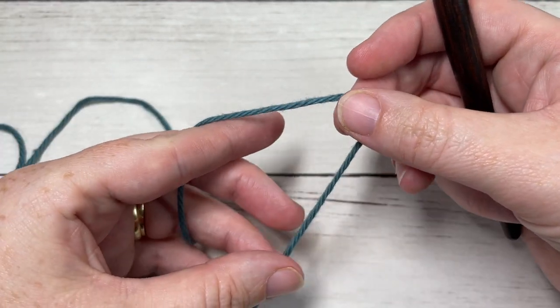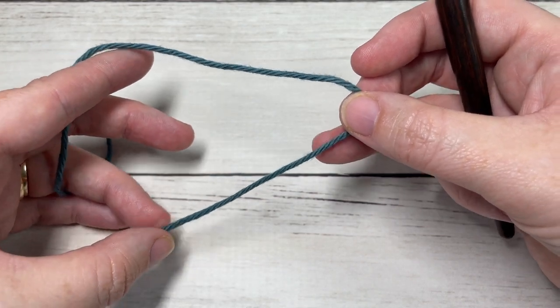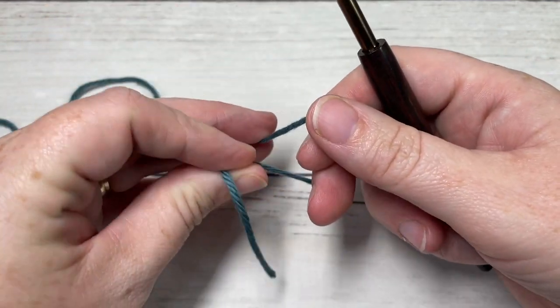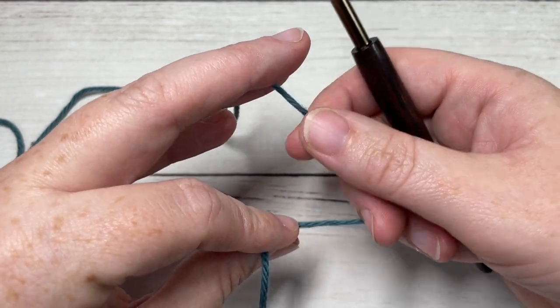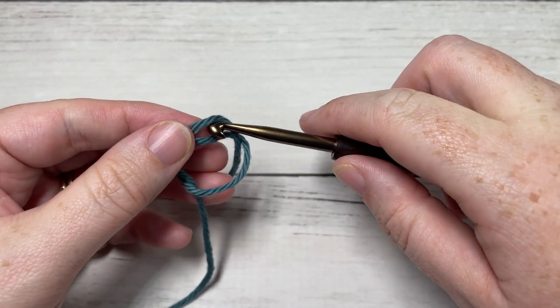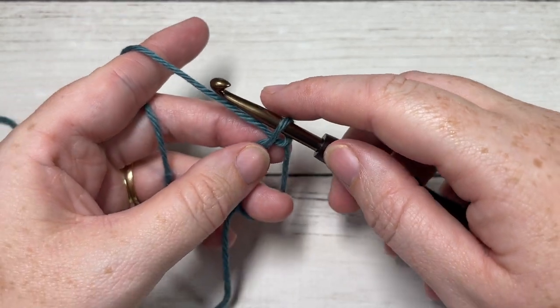We will be fastening off and weaving in our ends after each round for this pattern, so this is a great pattern if you have a lot of scrap cotton around. What we're going to do is start by making a magic ring. Your other option is that you can chain two and then work into the second chain from your hook.